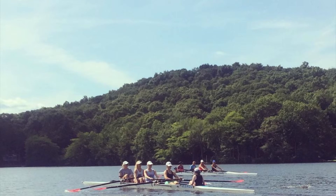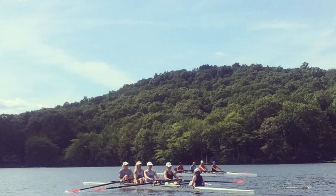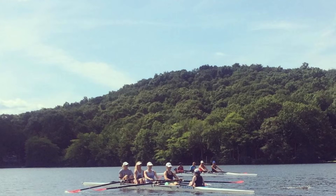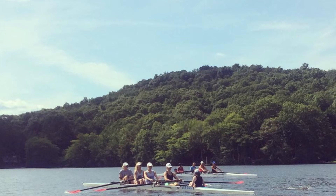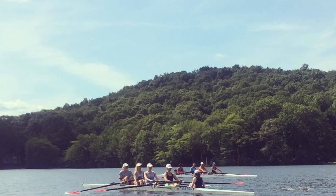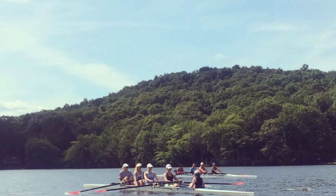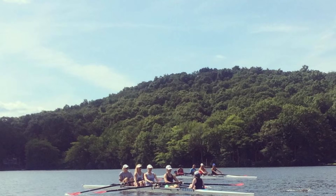Sitting nice and tall. Send together. Jump and swing. Jump and swing. Keep that firm acceleration. Legs, sit, sit, sit. Feel the pickup when we get the acceleration. Let's get port pressure, light on starboard. Sit, drive together. Sitting nice and tall. Press, let's even out. Firm through the water. Firm press.